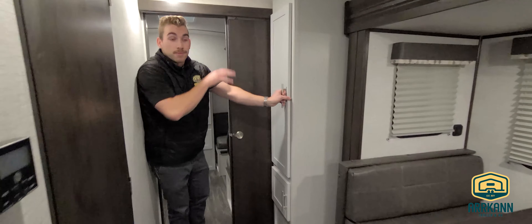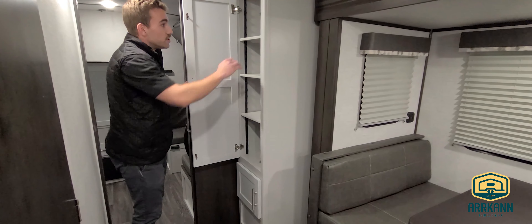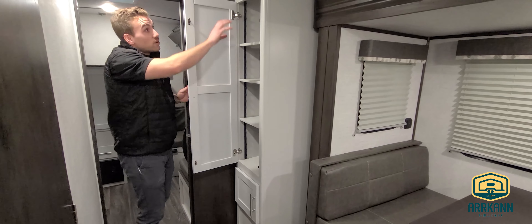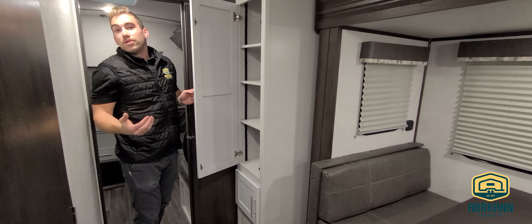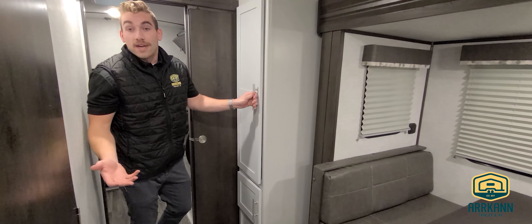Just behind me is our pantry — on this model all the shelves are adjustable, so if you've got taller items you can raise a shelf to give yourself the space you need. We've also got a hanging rod in there, so if you want to use this as a coat closet you can take those shelves right out and do that too.